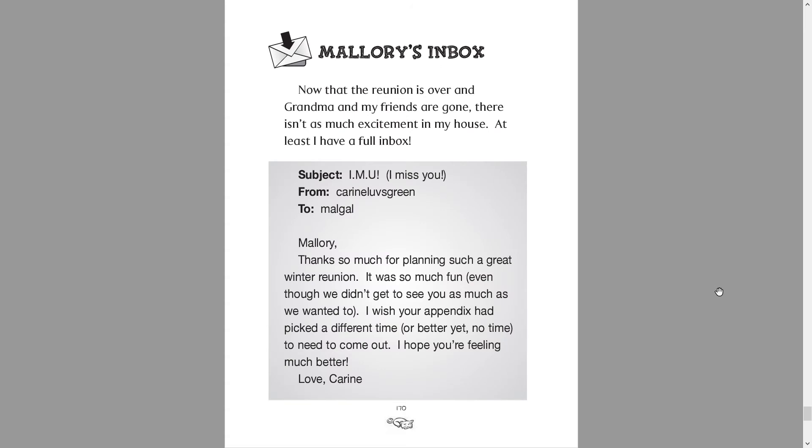Mallory's inbox. Now that the reunion is over and my grandma and my friends are gone, there isn't much excitement at my house. At least I have a full inbox. I miss you. Corinne loves green to Malgal. Mallory, thank you so much for planning such a great winter reunion. It was so much fun, even though we didn't get to see you as much as we wanted to. I wish your appendix had picked a different time, or better yet, no time to need to come out. I hope you're feeling much better. Love, Corinne.